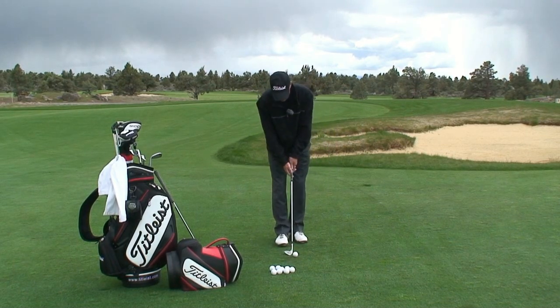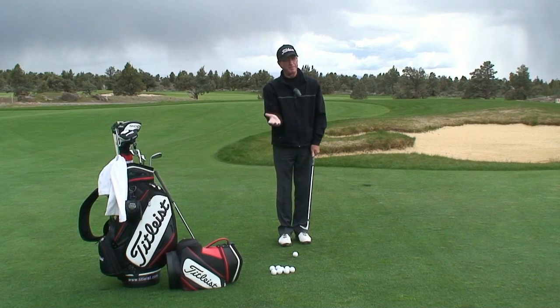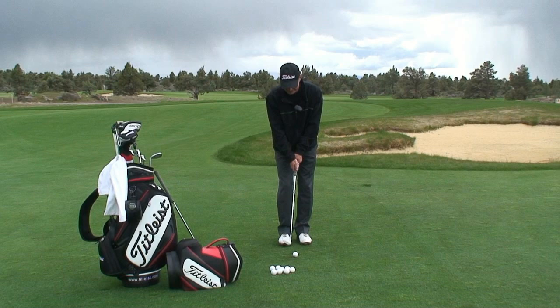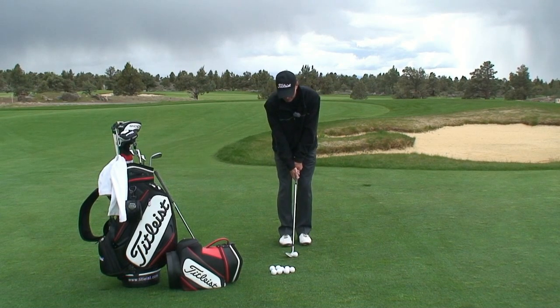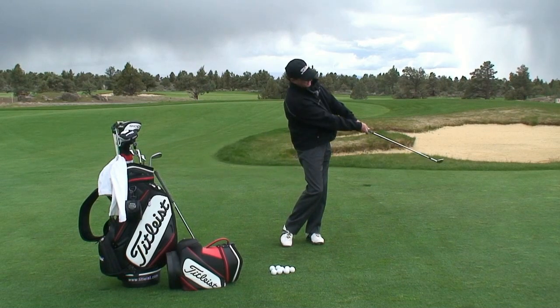So to hit this shot, grip it down. I like to lay the face slightly open, about a degree or two, just to activate a little bit of bounce, especially off some of these tight lies. Set up to the ball with the right lie angle, step out with my left foot, add a little hinge, turn and go with it.